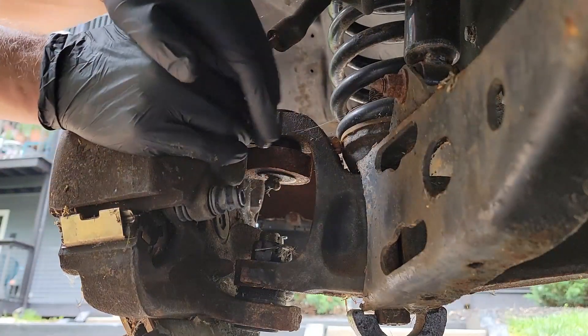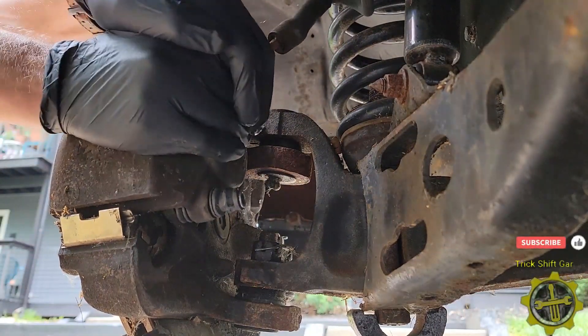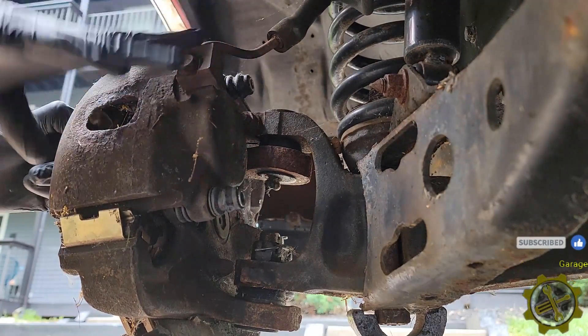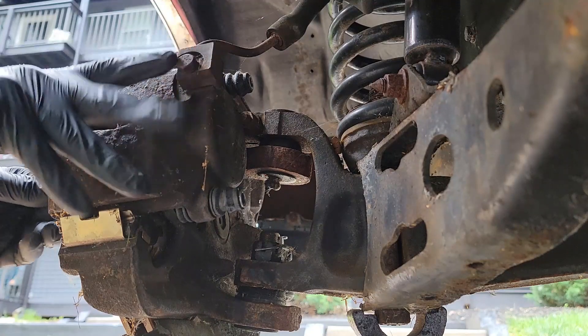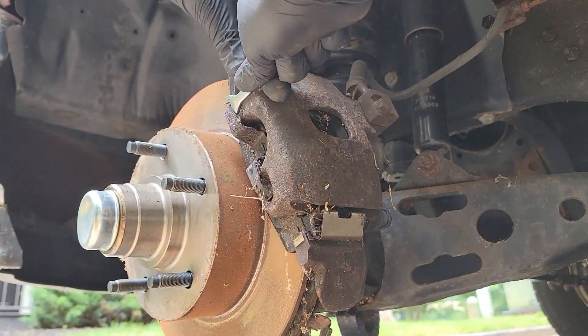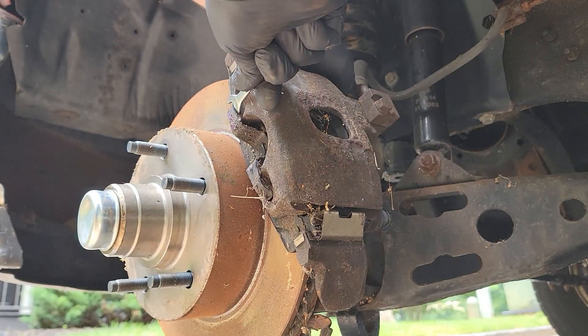You may or may not need to do this, but my caliper was on there pretty good. In order to loosen it up a bit I'm going to pull back on the back of the caliper like this. This will compress the piston inside of the caliper ever so slightly to make it easier to pull off. After a few pulls you are ready to release the caliper from the brake pad.